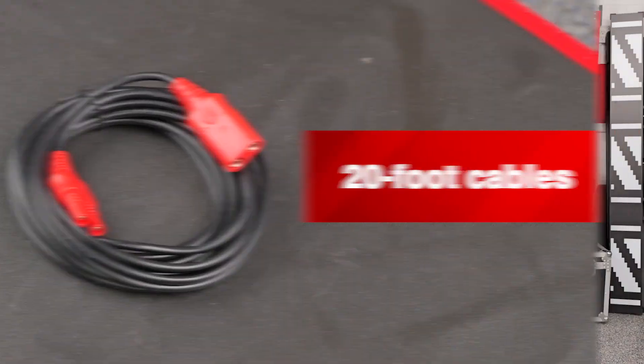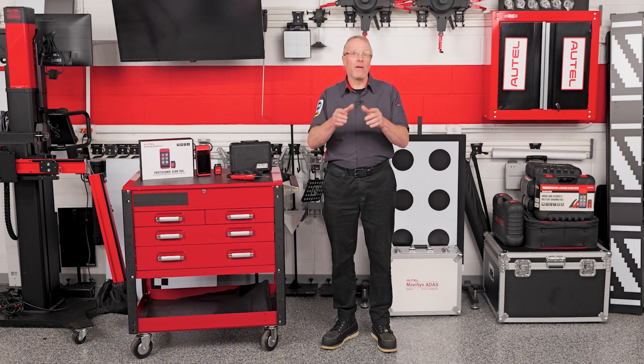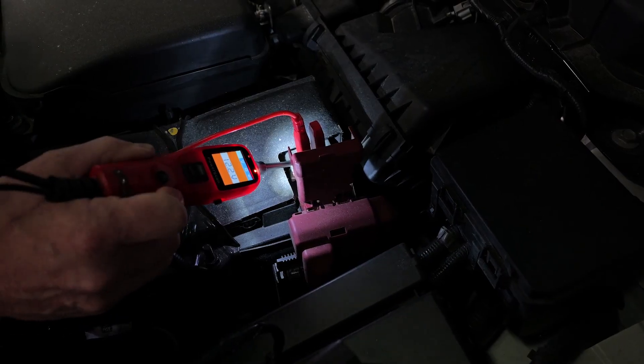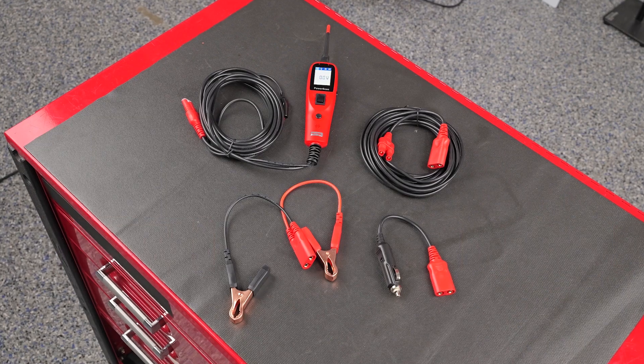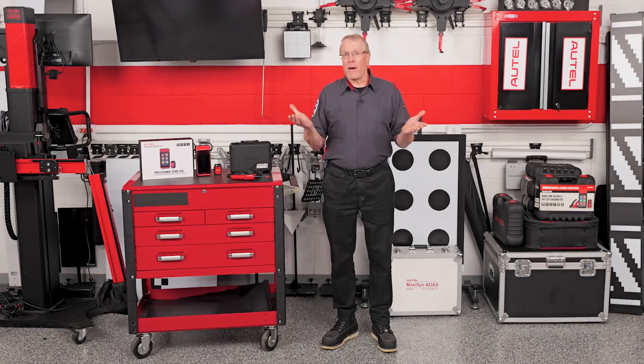Working in the dark? It's got a built-in light. The 20-foot cables have got your back. It even has audible alerts so you can hear your way through a diagnosis without needing to stare at the screen the whole time. It comes with everything you need to hook up and go — battery clamps, a cigarette lighter adapter, and a layout that makes sense whether you're in the bay or working roadside.